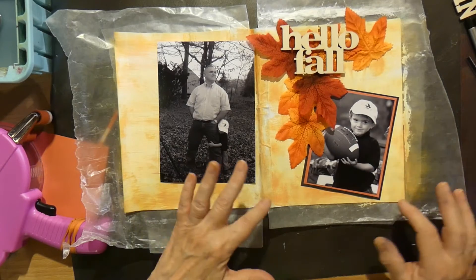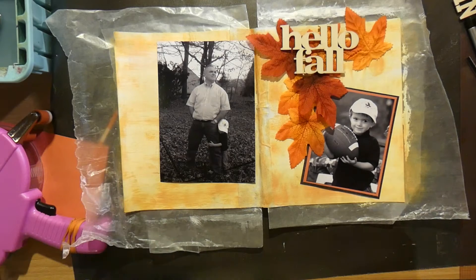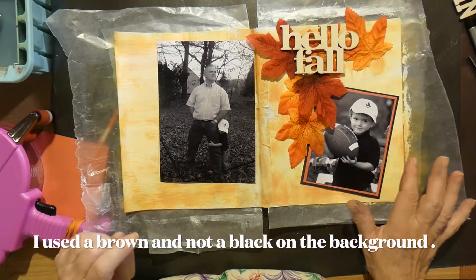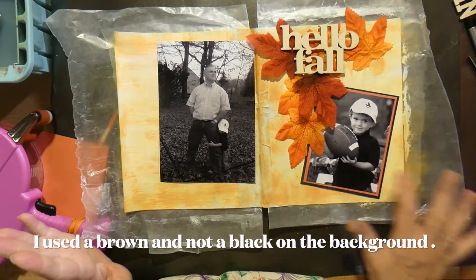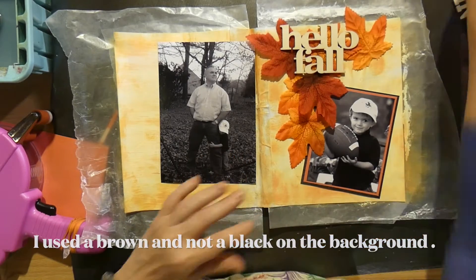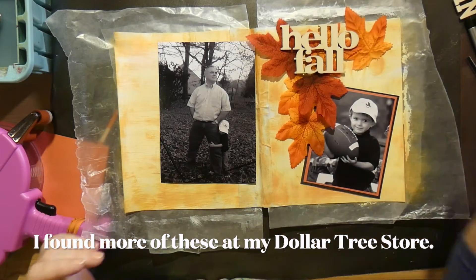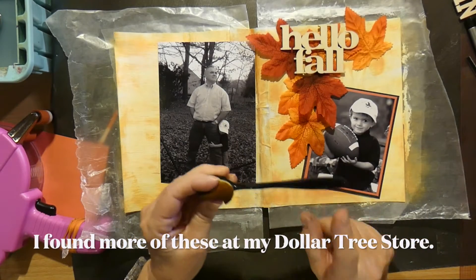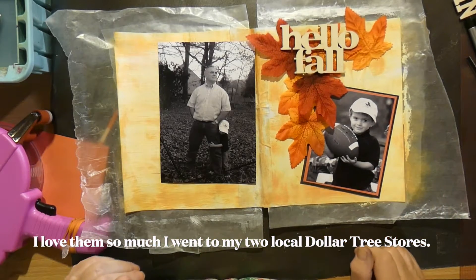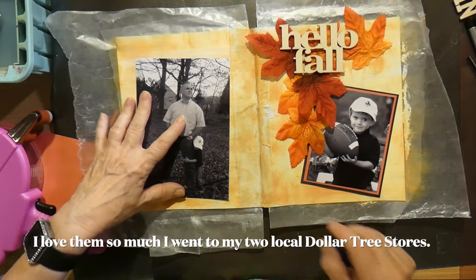Look how sweet that looks. This is perfect. I am thinking that I am going to run some very, very faint black lines — like another layer of black — using this. This came out perfect over there. This is my orange one; I have to label it. I can't use that again. But I'm going to get some brown and give the background just the slightest little hint of brown.